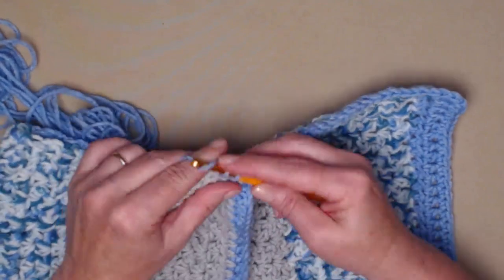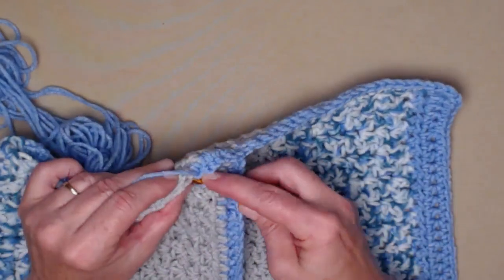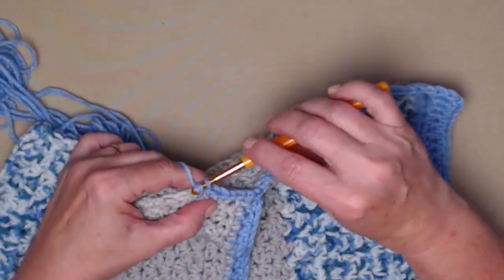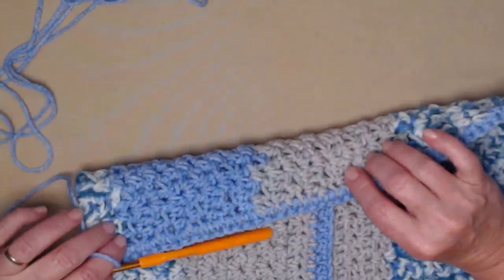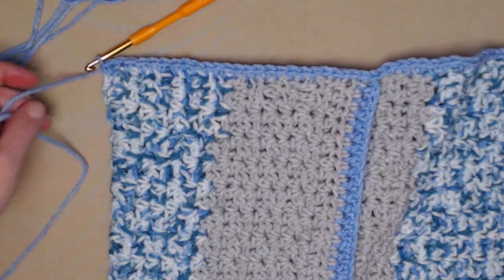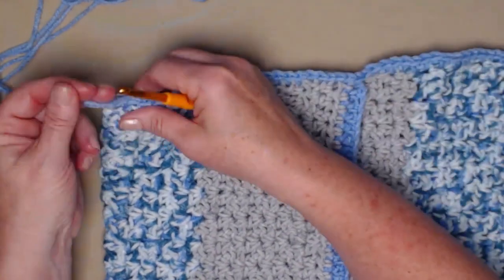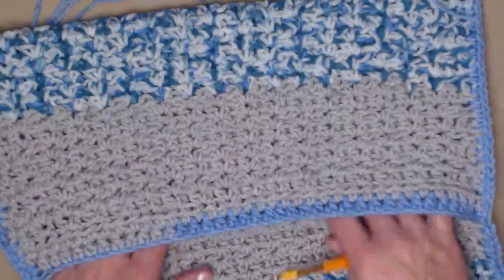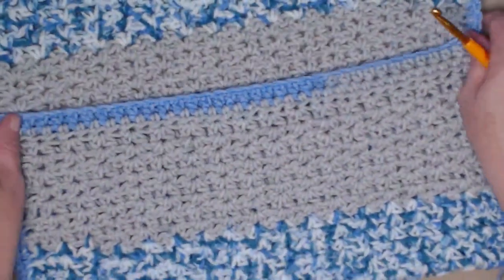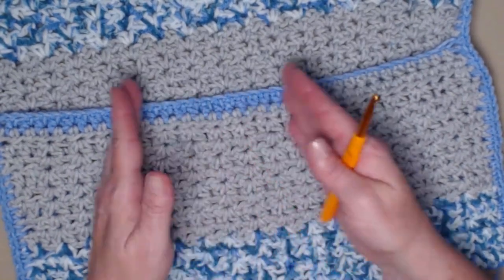On the second side I'm going to single crochet going through both thicknesses down the side of the pocket — the same as we did on the other side. We want our stitches close enough so our goodies don't fall out of the pocket, but not so close that it's all bunched up. I stitched all the way down the side stitching the front and back together, then cut my yarn. We need to weave in this end, and then the last thing is to decide where we want our pocket divisions and stitch them in.